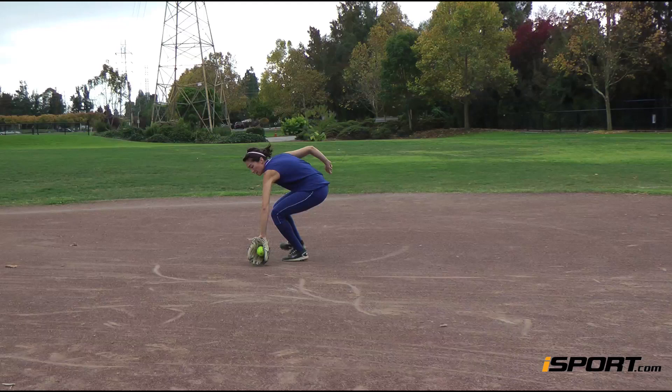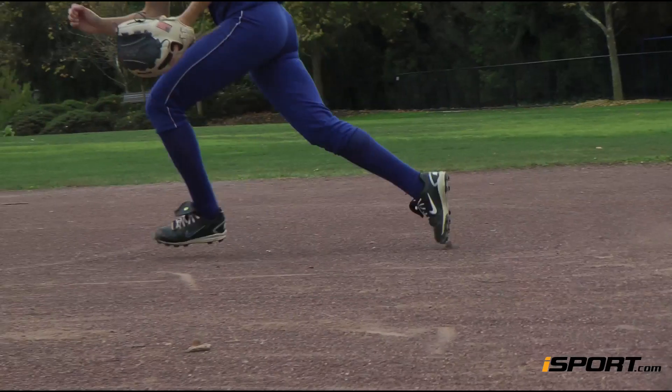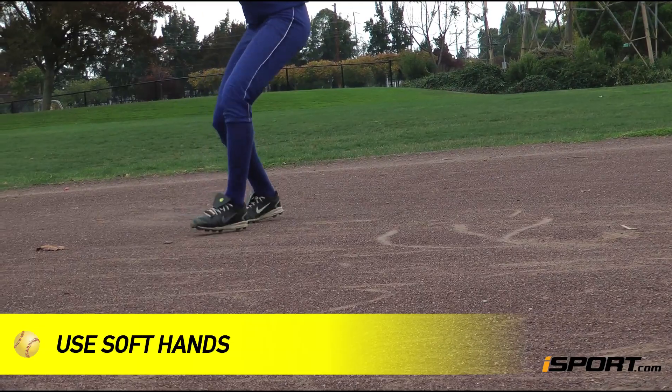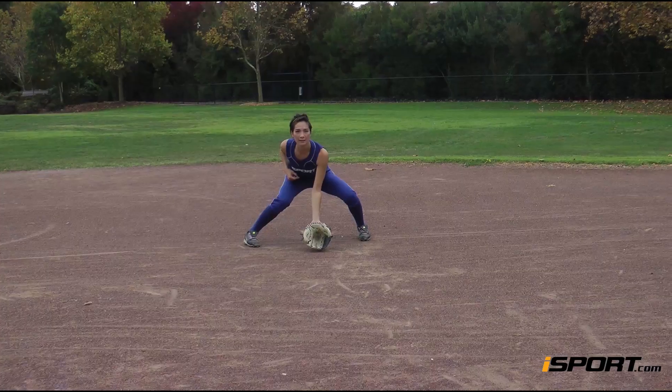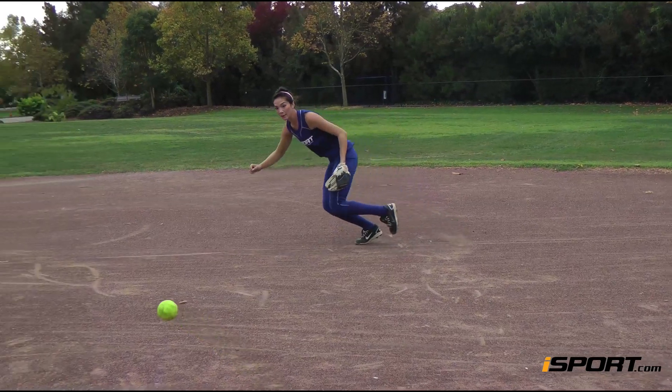With your left foot forward and your right foot back, turn your glove thumb side so your thumb is to the left of the ball and your pinky is to its right. Your fingers should be on the ground with your palm underneath and behind the ball. Even though it's your backhand, you'll still want to use soft hands to absorb its force.